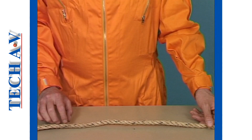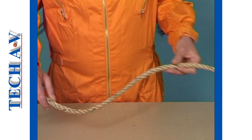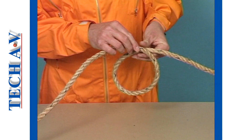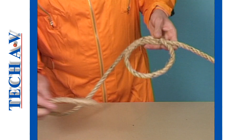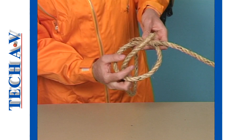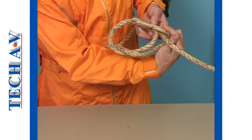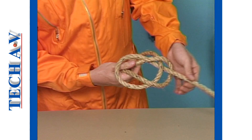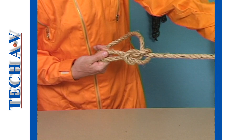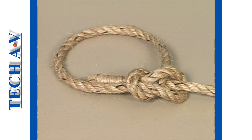Let's watch the procedure again. Stop the tape and ask your course controller for the next practical assignment.